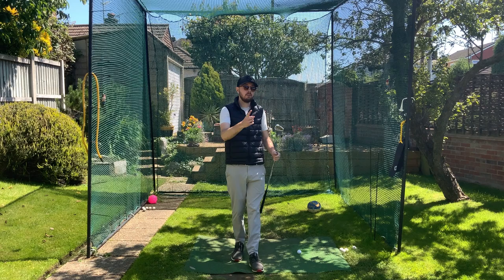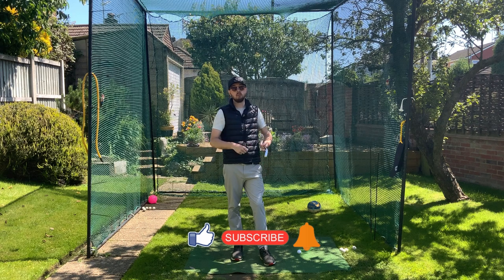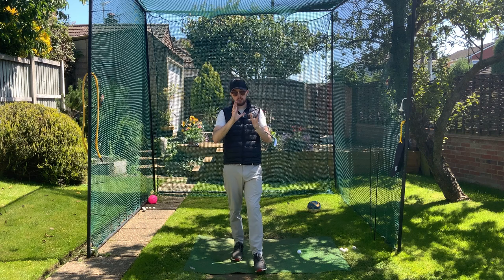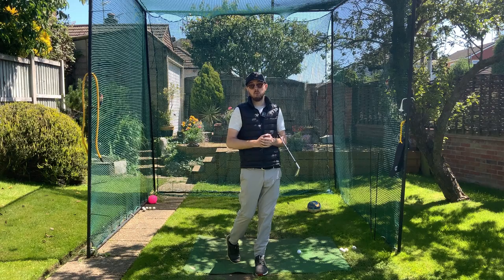If you found this video helpful click the like button. If you want more golf instruction like this hit subscribe and the bell button to be notified every time I put out a video. There's a little comparison on those two trail leg movements — you can decide which one you want to do and you'll be able to play a lot better golf because of it.